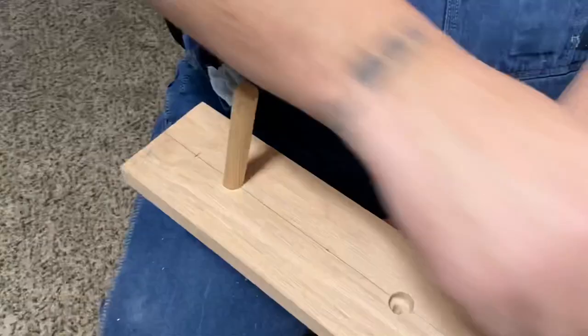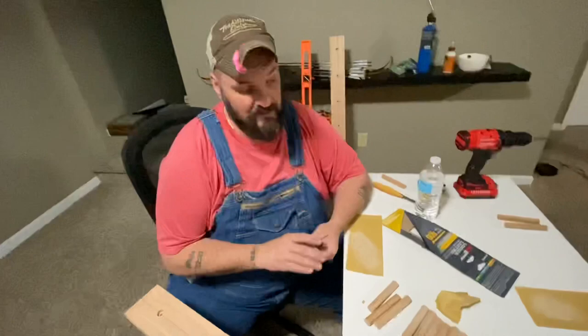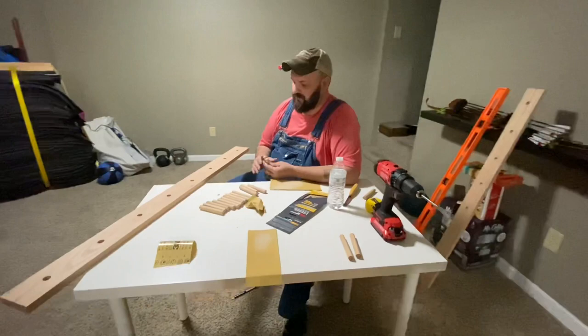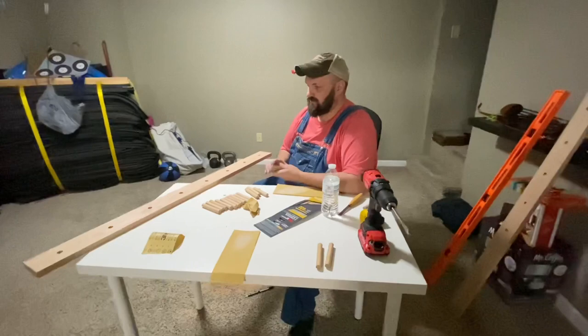This rack will hold eight bows when we're done. Basically today we're going to get everything assembled, everything glued up, and we're going to burn it and stain it. I want to get all that done and then leave it out in the garage because the wife is super pregnant and smells really bothered her. So we're going to stain it out in the garage and then hopefully hang it up tomorrow or the next day.